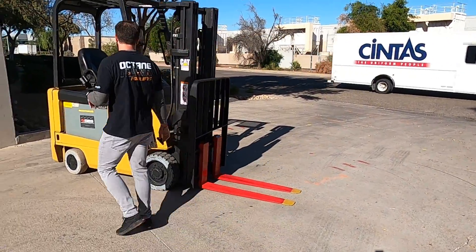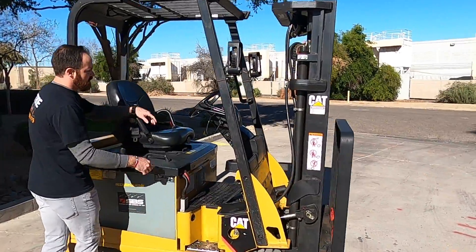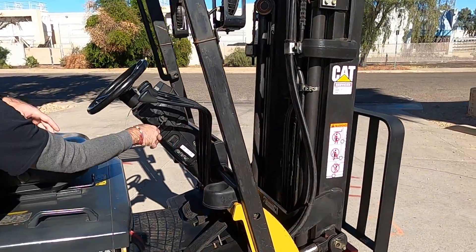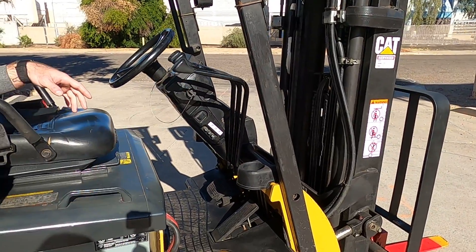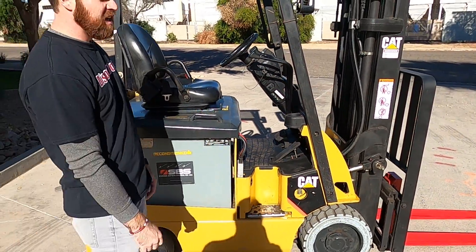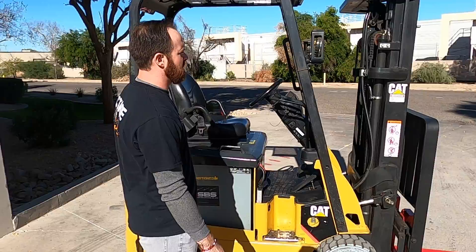If you want to come over here, I'll show you the functionalities of this machine. This is going to be your lights. This is going to be your up and down lever, this is going to be your tilt lever, and this is going to be your side shift lever. It's an electric machine so it's got a lot of juice to it, so you've got to be a little careful when you're riding it.